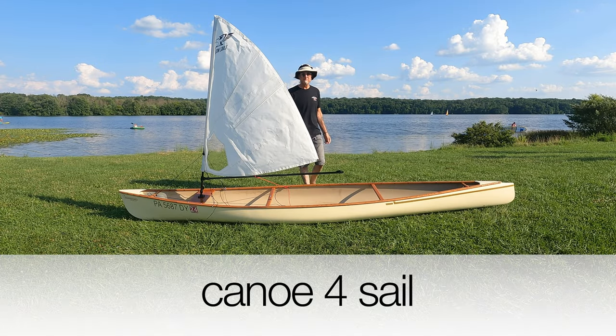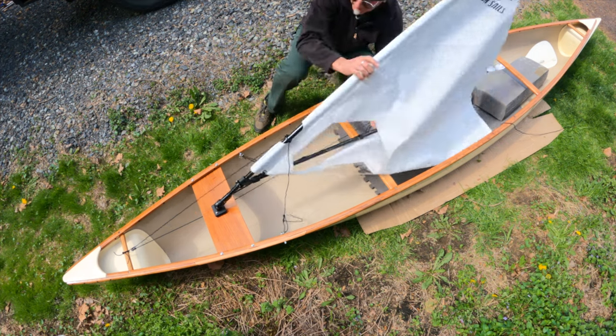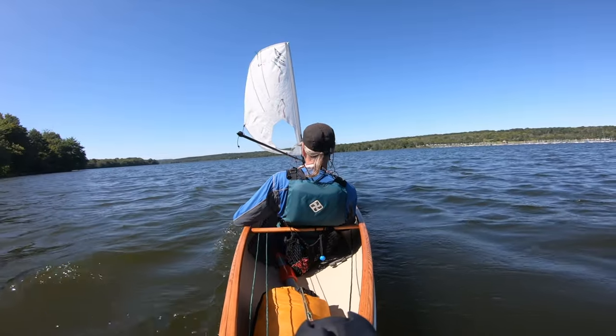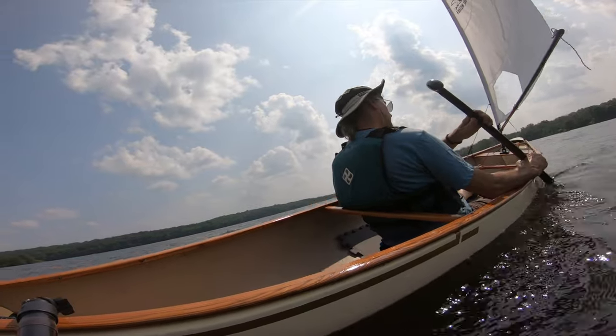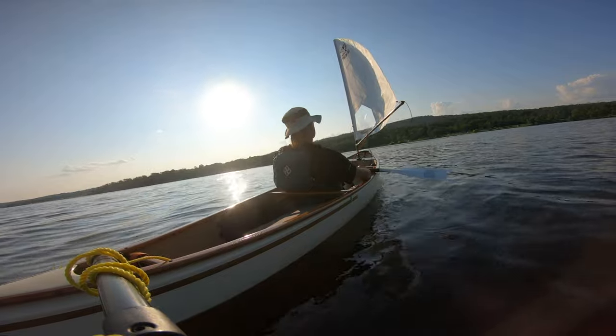In this video, I'll walk you through the steps of how I rigged the sail on my canoe — the mast, the boom, the sail, and the rudder. Then I'll take it out on the water, learn from my mistakes, find out the boat's shortcomings and tweak it until I get it right. And finally, getting the boat to sail downwind and upwind.